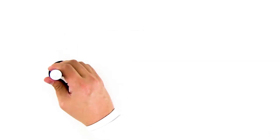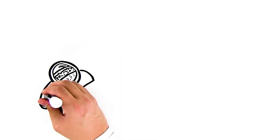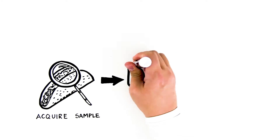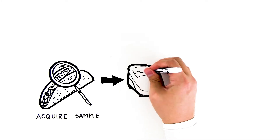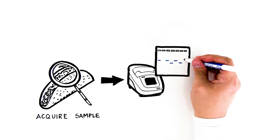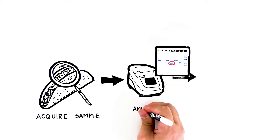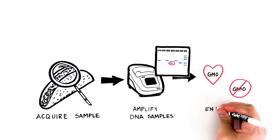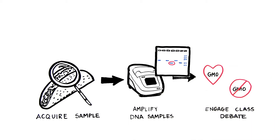In this lab, students detect GMOs in the foods that they eat every day. They will extract DNA from food samples, amplify the DNA using PCR, and use agarose gel electrophoresis to test for the presence of two DNA sequences that are present in the majority of genetically modified GM crops.